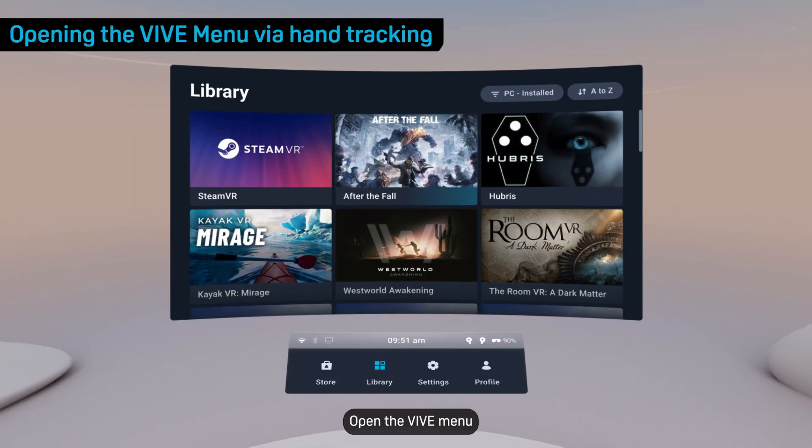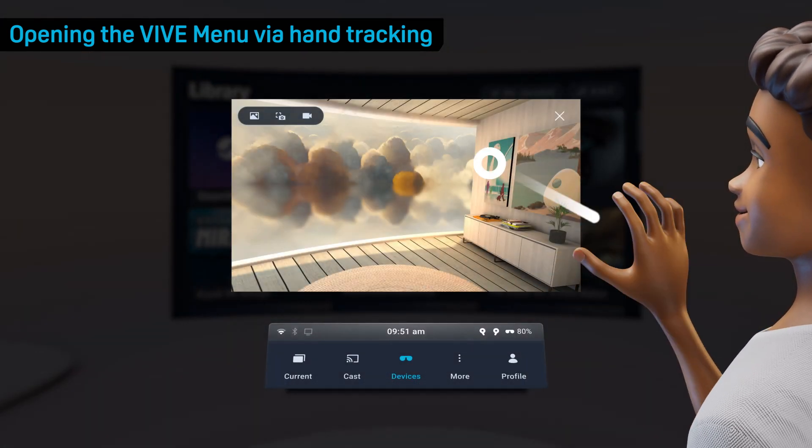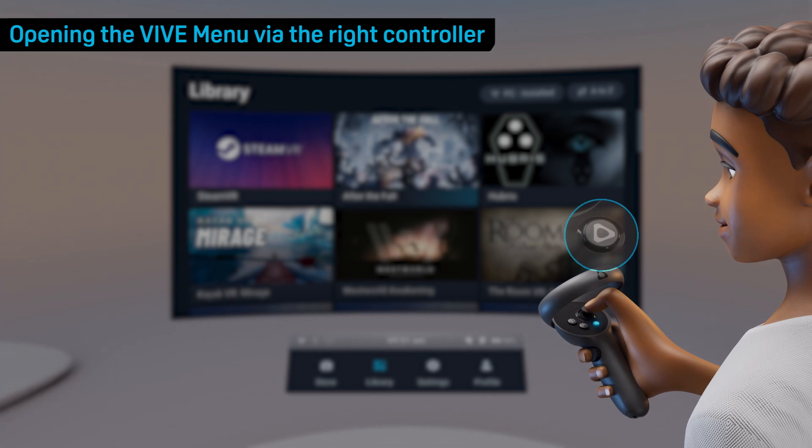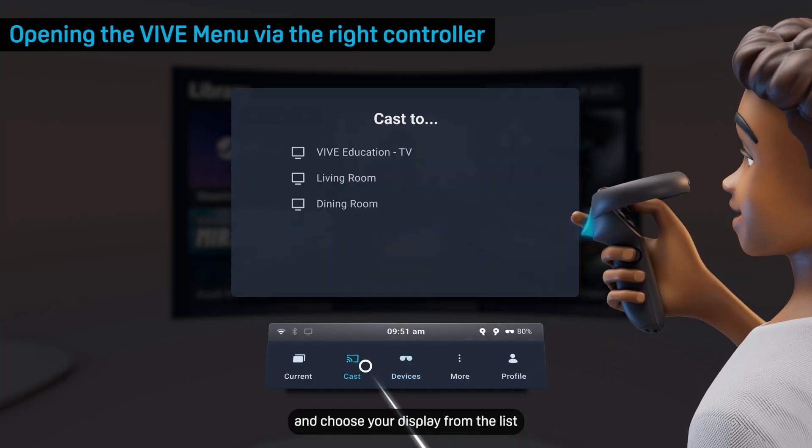First, open the Vive menu. If you're using hand tracking, face your palm inward and then pinch and hold with your index finger and thumb. If you're using a controller, press the Vive button. Select Cast and choose your display from the list.